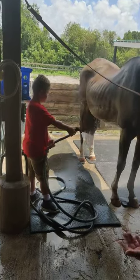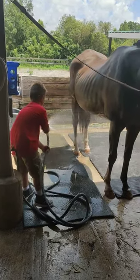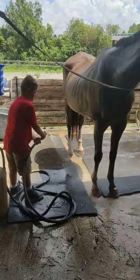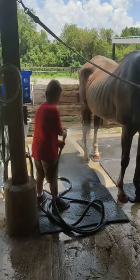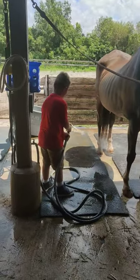And you can go underneath. Get her legs, her. Get her feet. There you go.